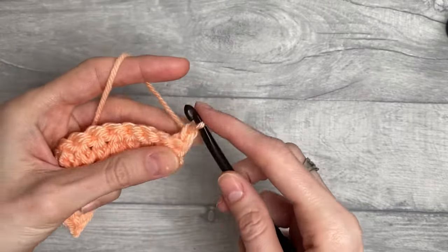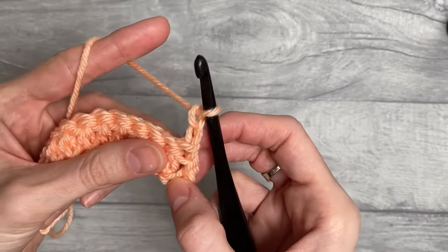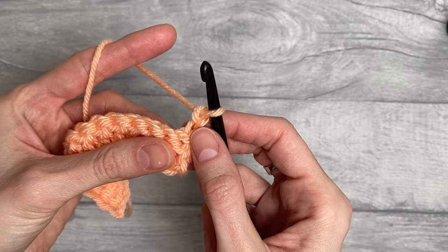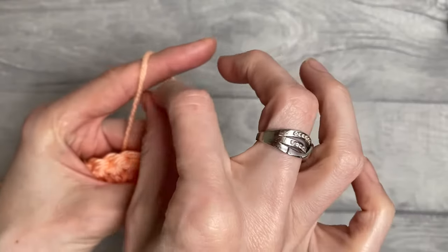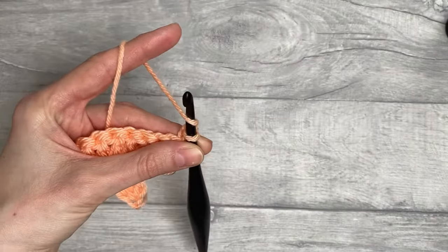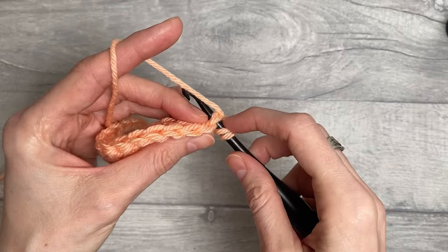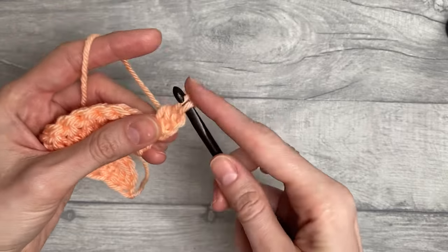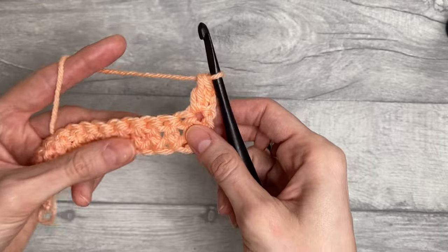Chain two. For this stitch pattern, the starting chain two does not count as a stitch, so you will then yarn over and work a double crochet into the first stitch — yarn over pull up a loop, yarn over pull through two, yarn over pull through two.